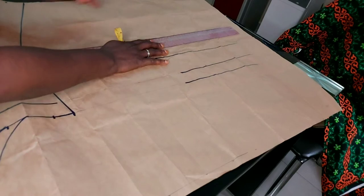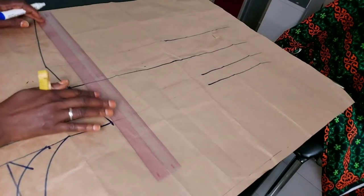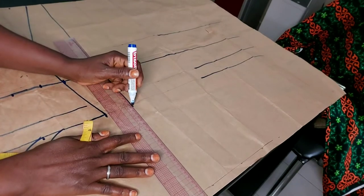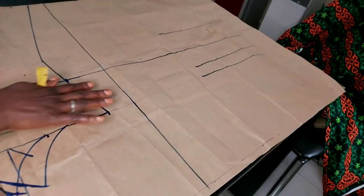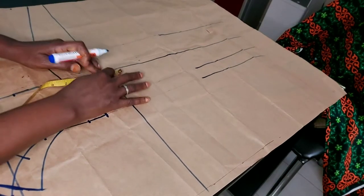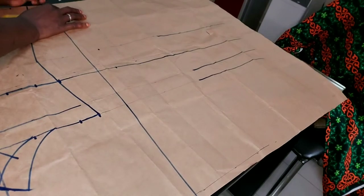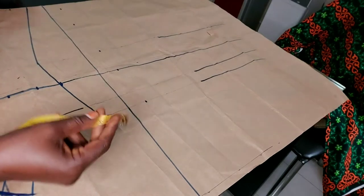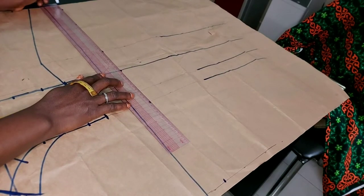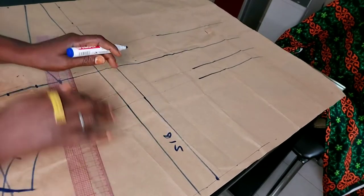Just extend your lines down — the waistline, and the full end. Now I'm going to make an obvious straight line all the way up. All I need to do now is insert my zip measurement. I'll be using one and a half inches as my zip measurement, mark it all the way down. Here is our zip allowance.